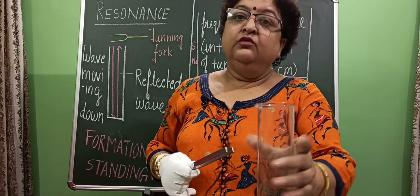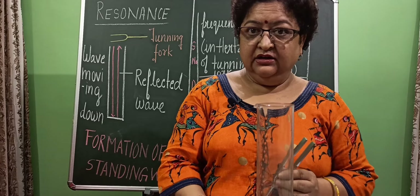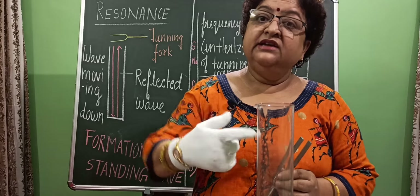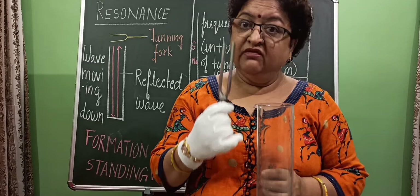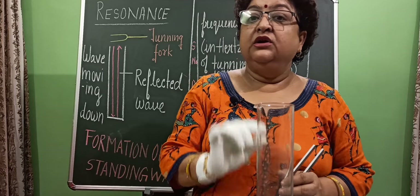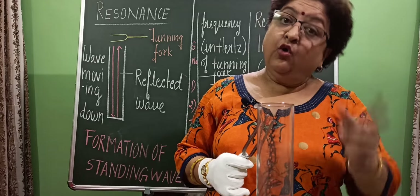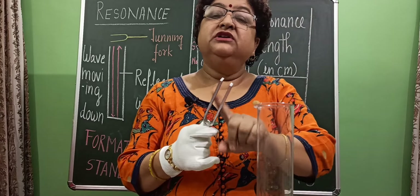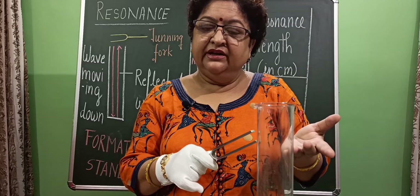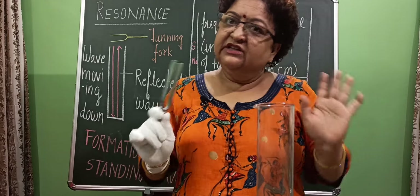So, what is the conclusion? The tuning fork makes the air column of the jar vibrate. Since the air column vibrates under the influence of the tuning fork's vibration, that vibration is called forced vibration. Forced vibration always has the frequency of the source which is forcing the air column to vibrate — so the air column vibrates with the frequency of the tuning fork.